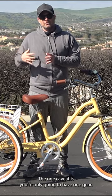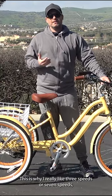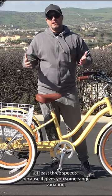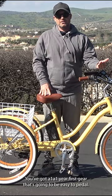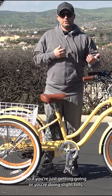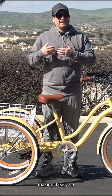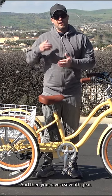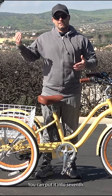The one caveat is you're only going to have one gear. This is why I really like three speeds or seven speeds — at least three speeds — because it gives you some range variation. You've got a first gear that's going to be easy to pedal, so if you're just getting going or you're doing slight hills, you can put it into first and it's easy to pedal, making it easier to get uphills. And then you have a seventh gear, so as you build momentum on flat ground and you're hitting top speeds, you can put it into seventh.